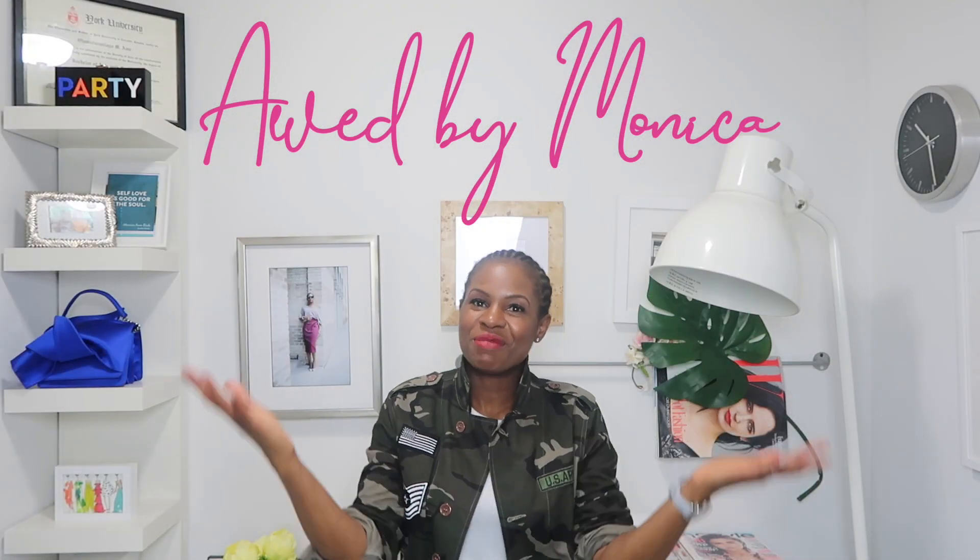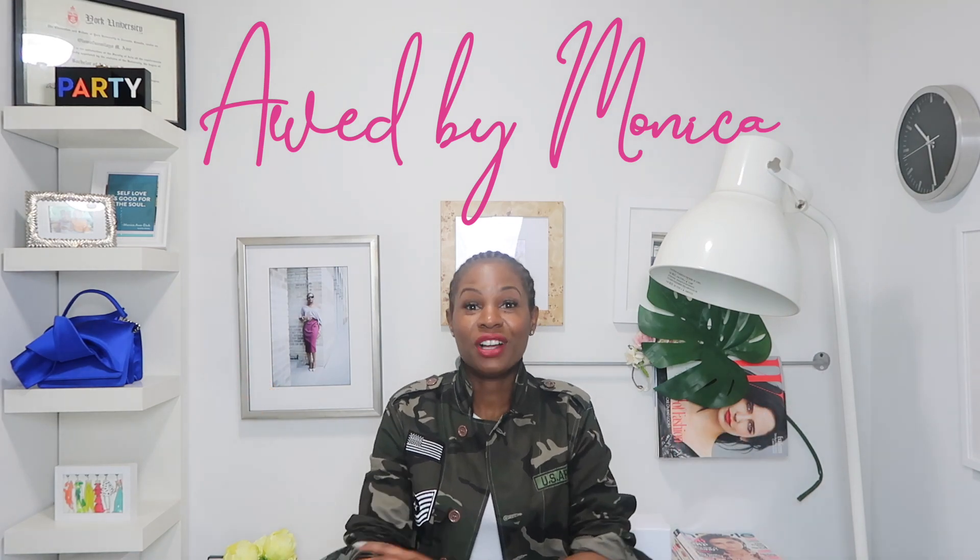Hey guys, welcome to my channel and my office. I'm gonna make this quick — straight to the point. We're doing a quick unboxing. I got a fun piece from my friends at Dior. If you guys follow me, you know I love all things Dior, but who doesn't? It's definitely the season of Dior.